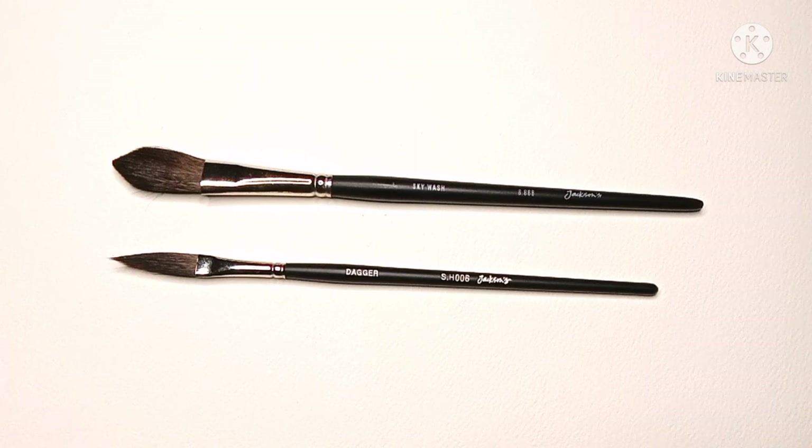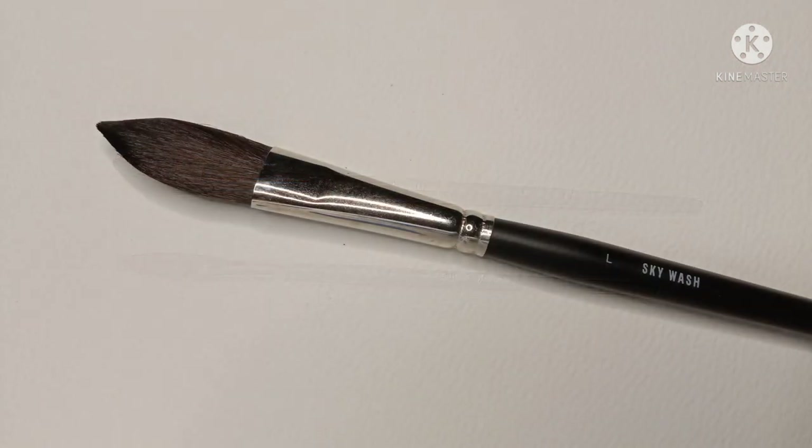While I like both of the brushes and consider them pretty decent value, they may not be to everyone's liking. So first let's take a look at the Jackson's Skywash.